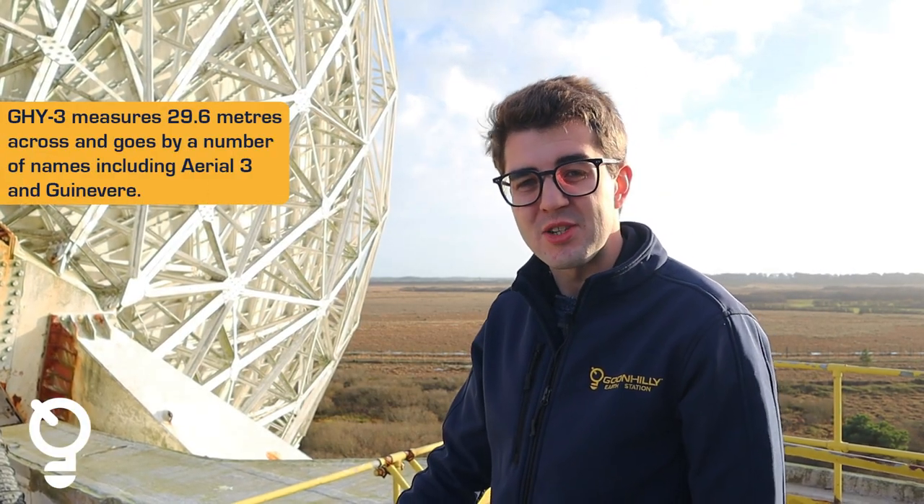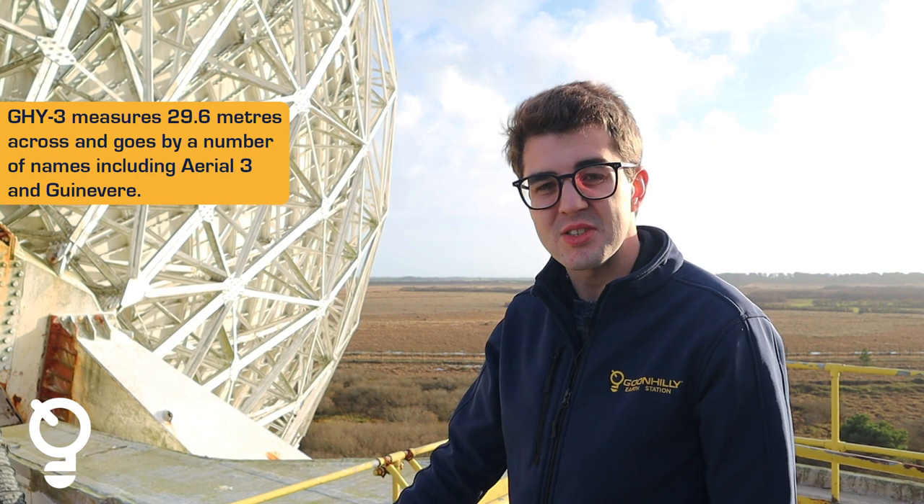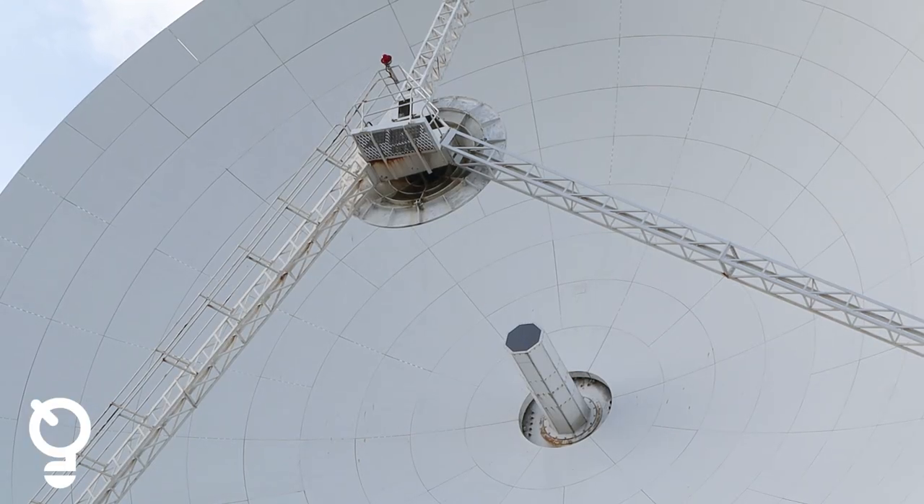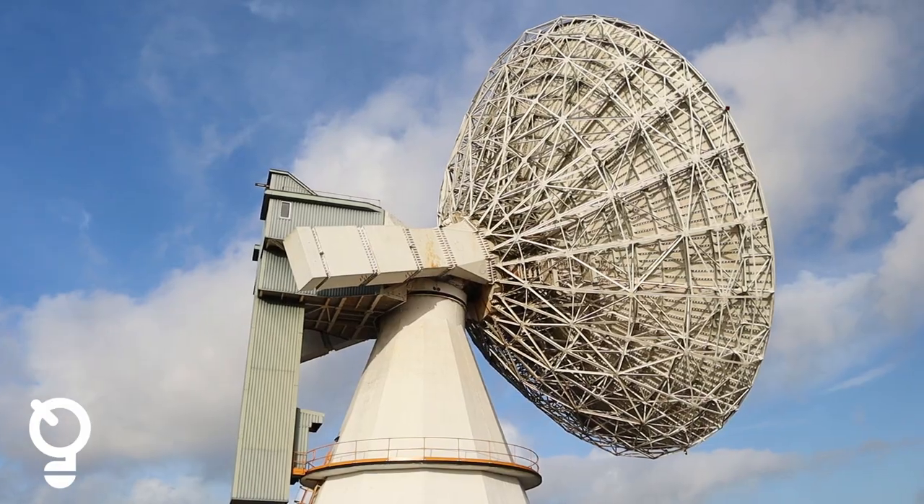This is our second biggest antenna at Goonhilly — it measures 29.6 metres across. We also call it Goonhilly 3 or Aerial 3. It's locally known as Gwynevere, but it's also designated DSS 58 for NASA's Deep Space Network. This allows us to track NASA spacecraft, downlink their signals, and support what we're doing with Goonhilly 6 for deep space communications.